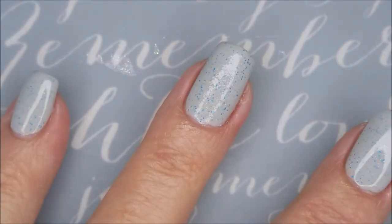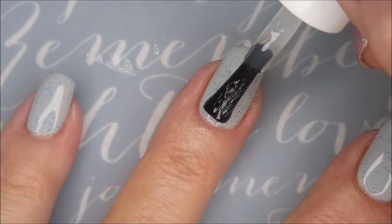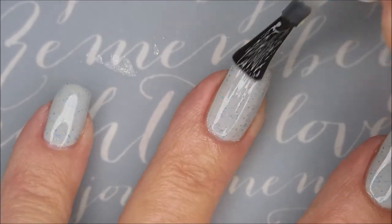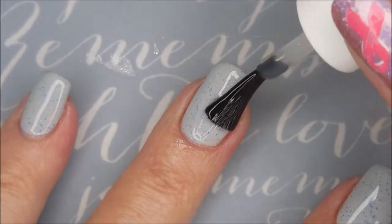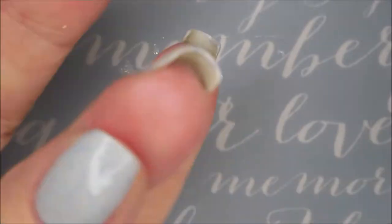I'm going to top it with the Fast and Hard from Vibrant Vinyls. My bottle is really, really low now, so I'm having to do some major tilting to get some of it on the brush now.